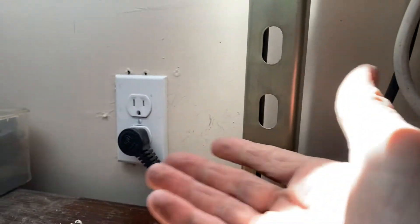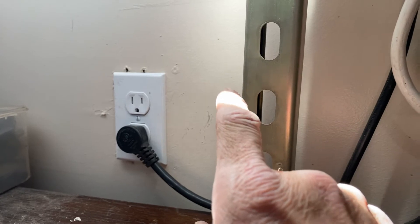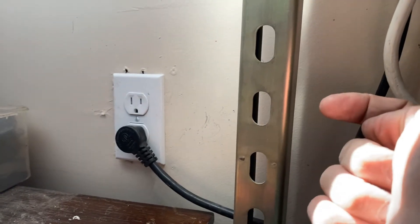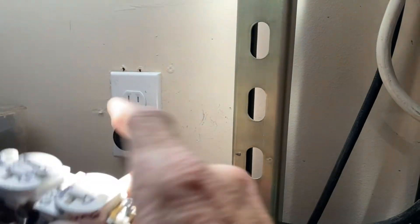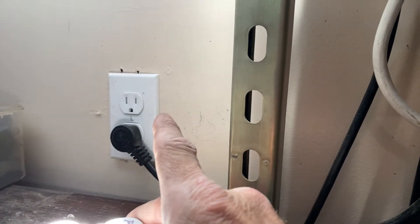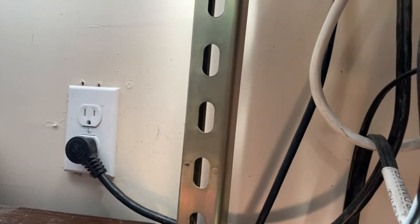I pulled that plug out thinking maybe something came loose, then pulled every plug out coming down the line and isolated them from everything. I started getting 120 once I started isolating everything. I should have started at this plug — it has the line coming in and then line going out. I should have unplugged it and tested the line voltage.